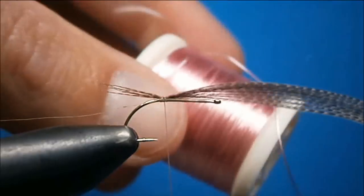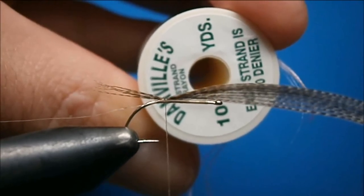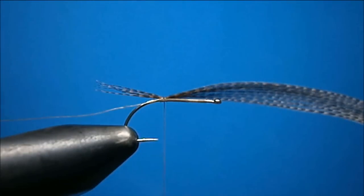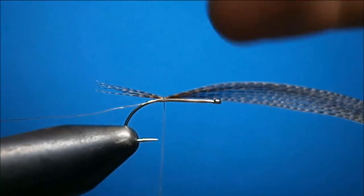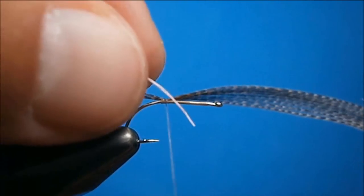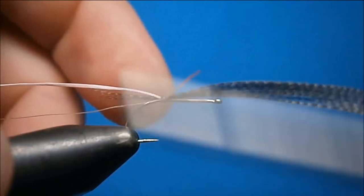Now you're also going to need pink floss. I like this Danville 4-strand because you just use a single strand — it's a bubblegum pink color, they call it just pink, but it's a nice light shade of pink. With floss, before you wind it on, just run it through your lips and get it wet. This piece is too long. Just catch that in on the top. Make sure you catch it in back where your tail starts, and then just run your thread up to tie everybody in.